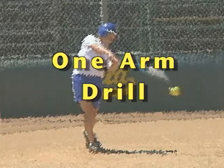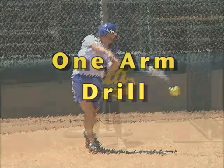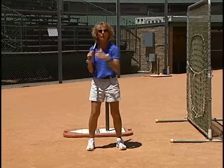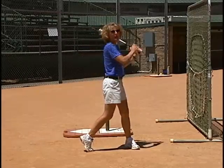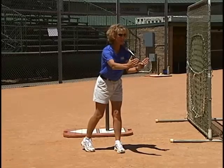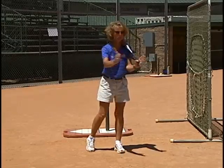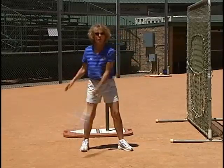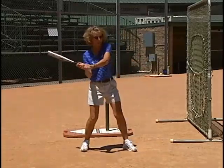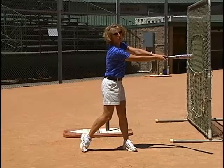A common problem with players that have a short strike path is that they pull out with that front shoulder. Now draw a line across the strike path and their contact zone is about a foot long right through here, because they're coming across the strike path versus dropping the barrel in and hitting through the strike path.